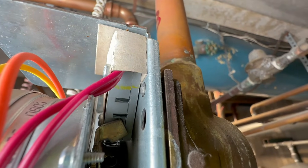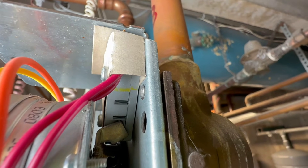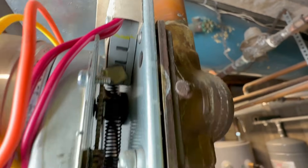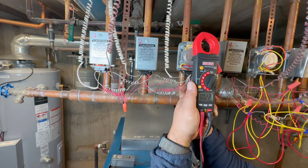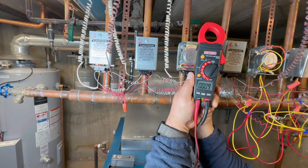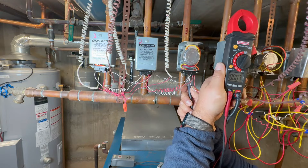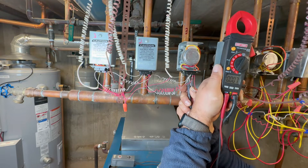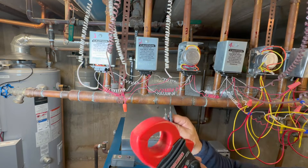Do you see that the switch is pressed? It's on — so this valve failed in the on position. Let's make sure it doesn't have 24 volts — and there is nothing. So the thermostat is not calling for heat, but this is stuck on, so we have to replace it.